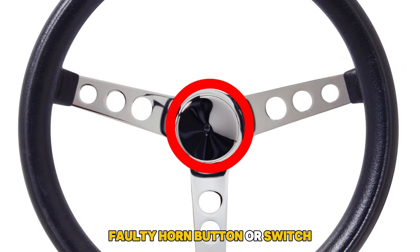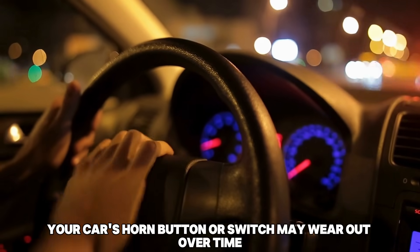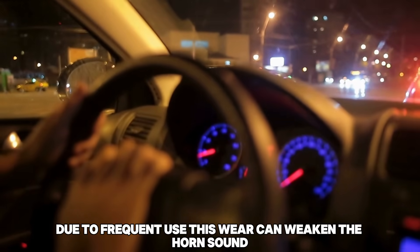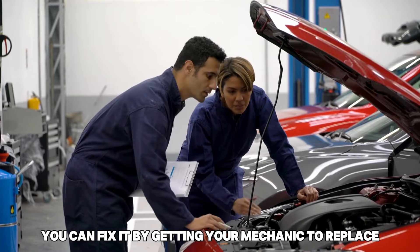Faulty horn button or switch. Your car's horn button or switch may wear out over time due to frequent use. This wear can weaken the horn sound. You can fix it by getting your mechanic to replace the switch.